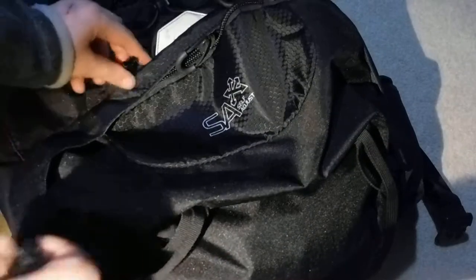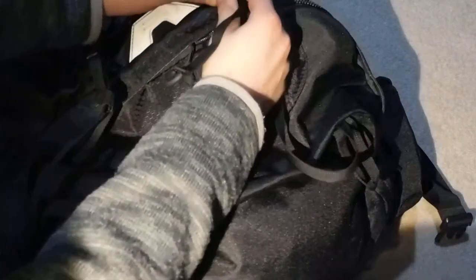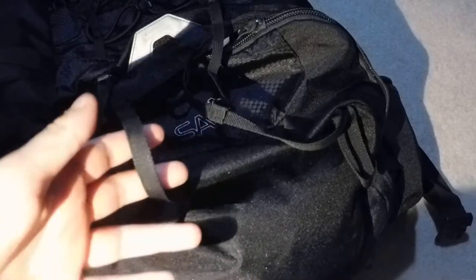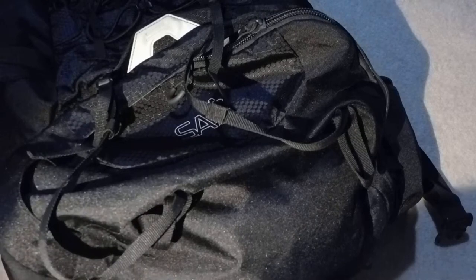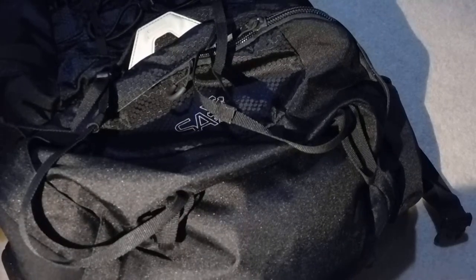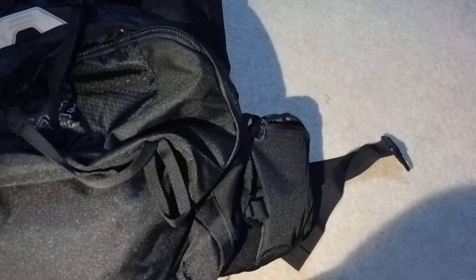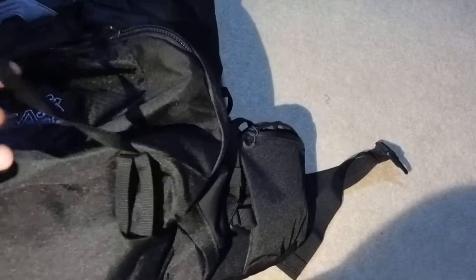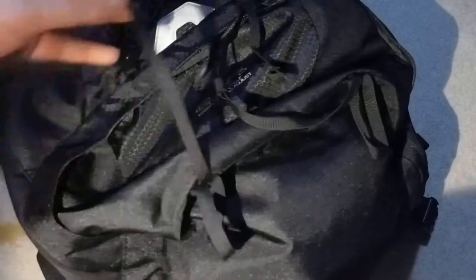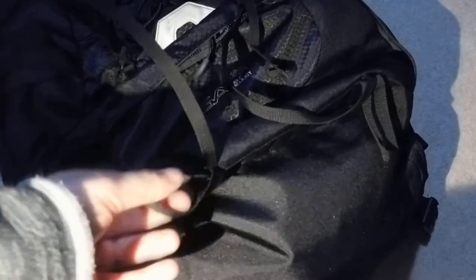Here we have little clips that go over your sleeping bag compartment — there are two of them — and these are very useful for holding your sleeping mat, whether it's a foam mat or an inflatable one. I personally use an inflatable one — a Therm-a-Rest. Even though the mat sits away from your body, foam and inflatable mats are very light so it's not going to pull you down.